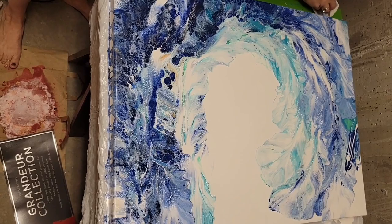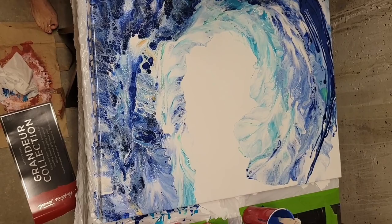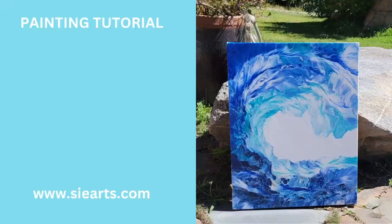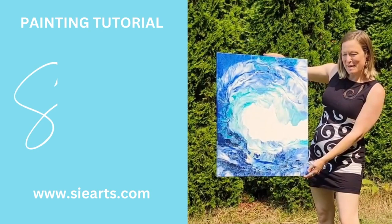Just a little more blue here at the top of the wave, and now we're done. Thank you all for joining us today — this was really fun, I hope you enjoyed it as much as I did. Here's the final product: two coats of varnish, it's looking great on this gallery-wrapped canvas. Hope to see you soon, take care!